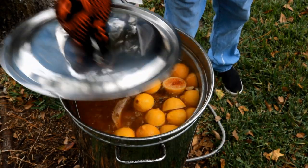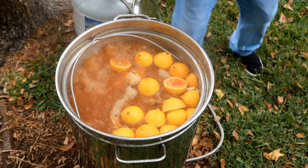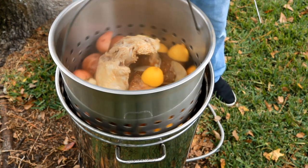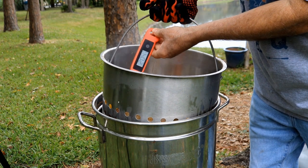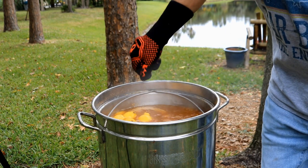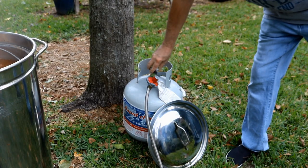It's been 52 minutes. I've never done this, so I want to check this turkey to see what the temp is. Boy, it sure is tender. It's plenty done — it says it's 200 degrees. As you know, it only has to be 165. So we're going to turn the fire off.